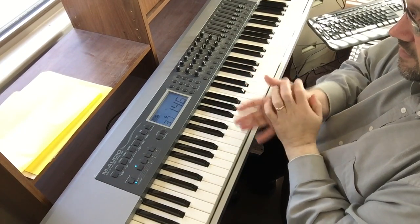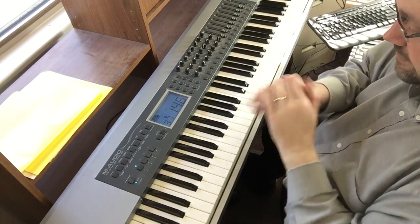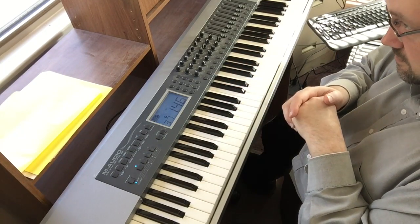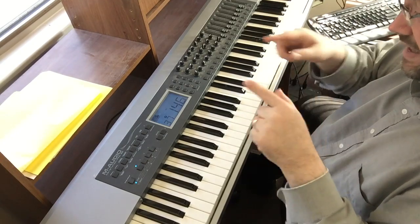Here is the second section of Always. Let me play through it — I'll kind of throw in some of the chords. Let me play through it and then we'll come back and break it down.